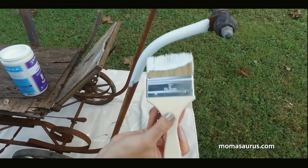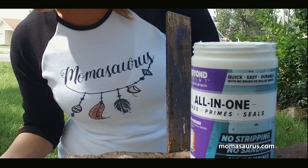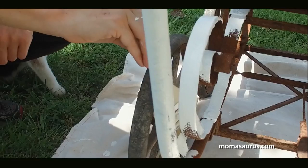After dusting off the spider webs, I jumped right into painting this sad old baby carriage bright white to freshen it up. Thankfully, since Beyond Paint is so thick, I had no problem getting it to cover the rusty parts of the frame and the springs. It's just a one-step process and I am happy to say that it was really that easy. I could see the transformation happening with each stroke of the brush.